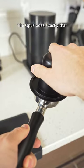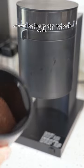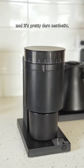The Opus does exactly that with its 40mm burrs, making it the perfect grinder for someone getting into espresso, or even looking to get into pour-overs. For just $195, it offers you an insane amount of versatility, and it's pretty darn aesthetic.